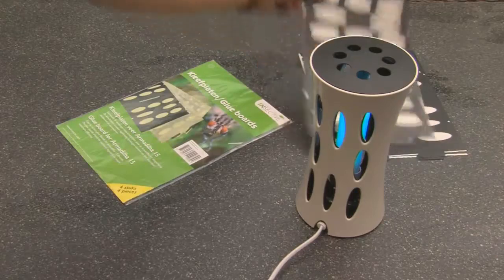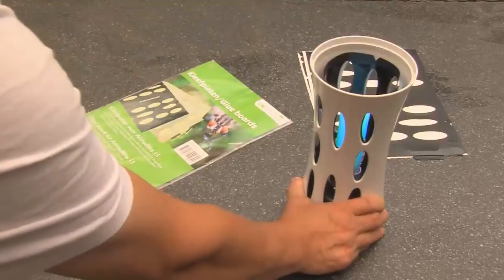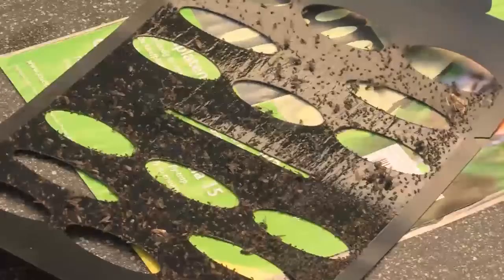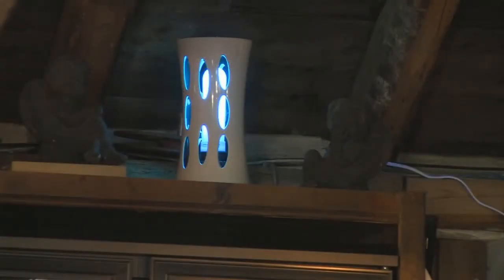A typical replacement interval for this glue board is three to six times per year. This greatly depends on the amount of insects present in the room and the amount of insects caught. The service handling is an easy one, which can be done both swiftly as well as hygienically.